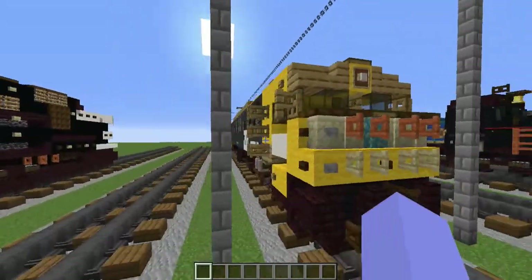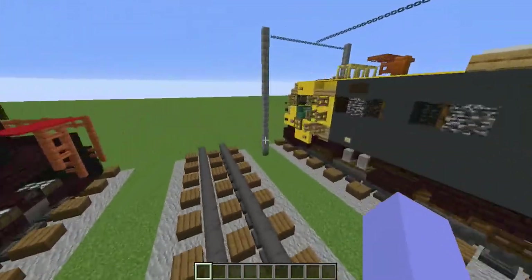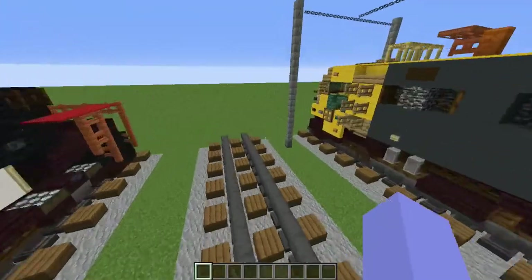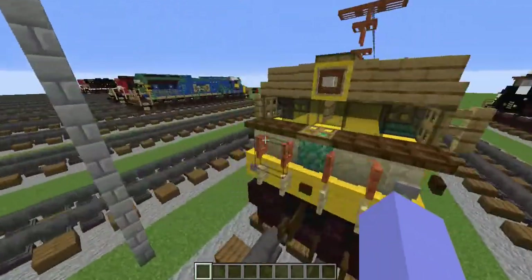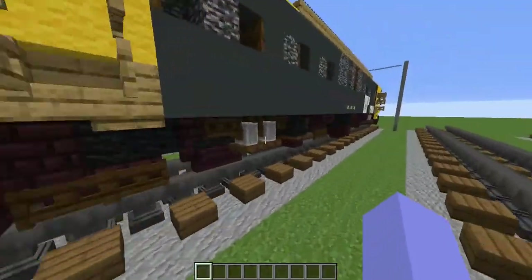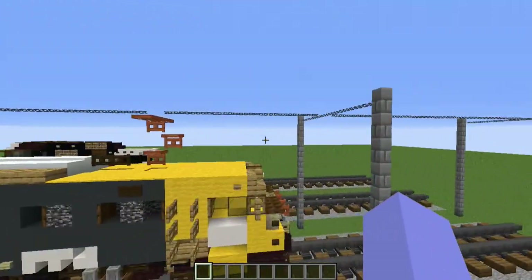Hello guys, today we are going to be building the Renfei 251 in Minecraft. This is actually my first non-American train build tutorial in Minecraft. This was a train request by trainfan23, and this is also the longest train I've built - it's 39 blocks excluding the coupling, and including the coupling it's 41 blocks long.